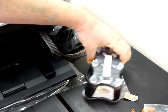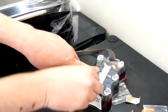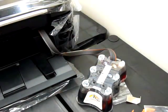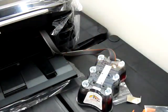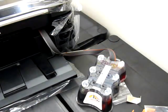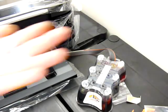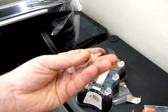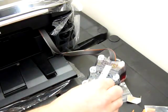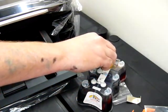On top of the continuous ink system you've got 12 plugs — there are six small flat ones that need to be removed because that's where your air filters go. Within your accessory pack you have air filters with a small stubby fat end and a narrow pointed end. They need to be inserted into the small flat plug holes with the pointed end facing upwards — all six of them.